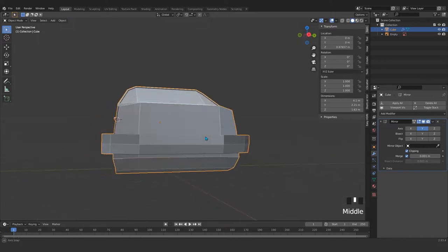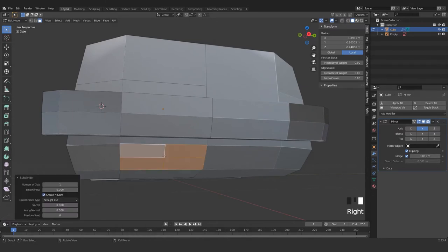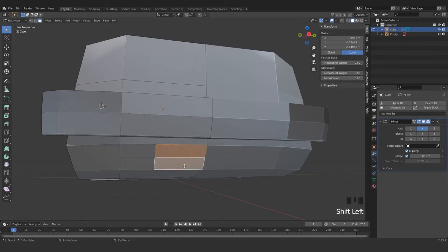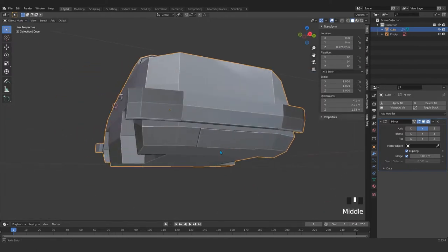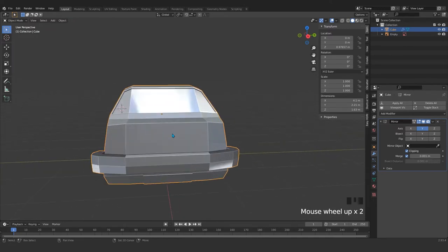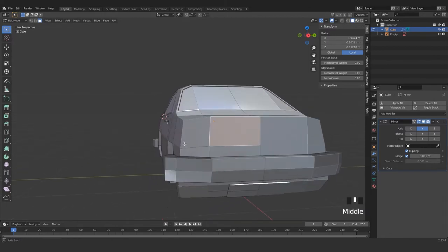And one for here as well, maybe. So we just subdivide this area. I'll grab here in y — okay. Let's grab that in y-axis, move that in y-axis, and make it extrude like so. So now we can make the back-side lamp.